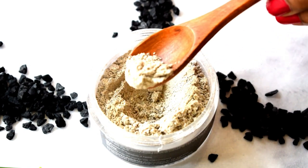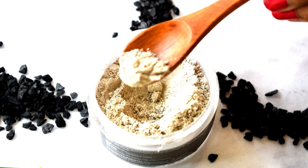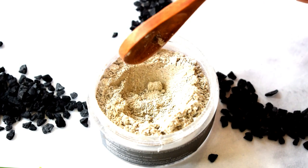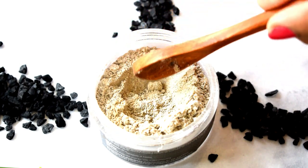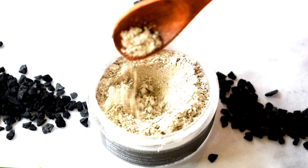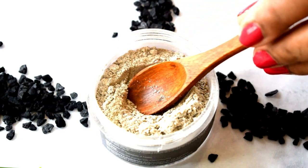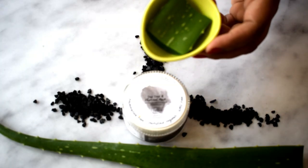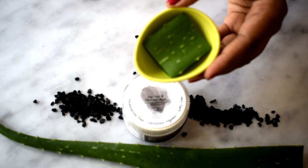The face mask is in a powder format, so you need to mix it with other ingredients, make a paste, and then apply it on your face. I love using aloe vera gel along with this face pack — this is fresh aloe vera gel from my garden. Just make a paste of the aloe vera gel and mix it with the face pack.